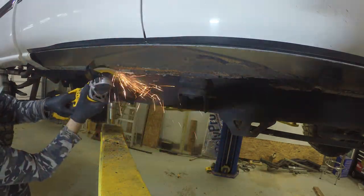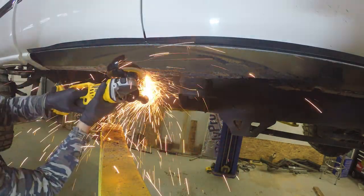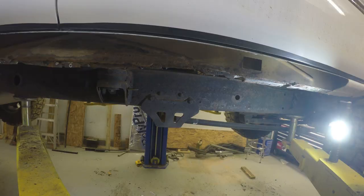Here I'm taking and grinding off the rest of the welds left on there after cutting it off, so the panels will fit good and flush up against it.